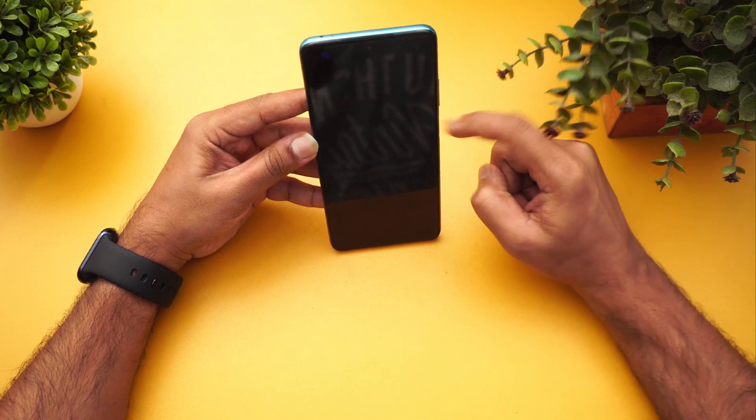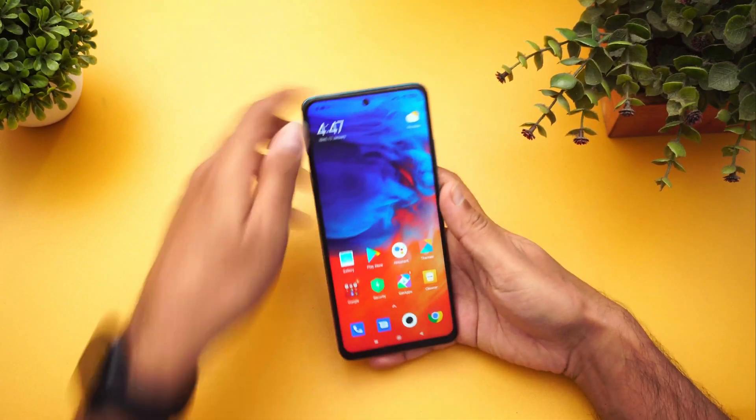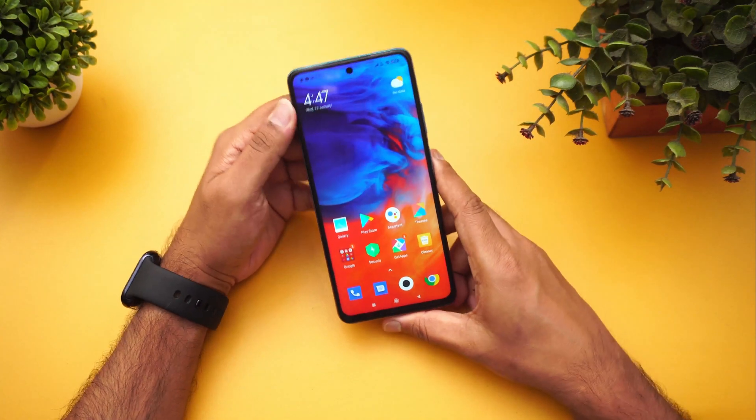Now let's see the face unlock — again, very fast in unlocking. That's the face unlock and fingerprint scanner on the Mi 10i.